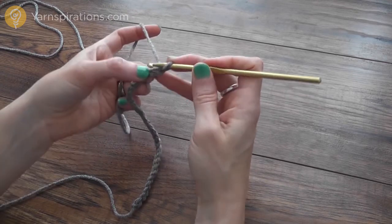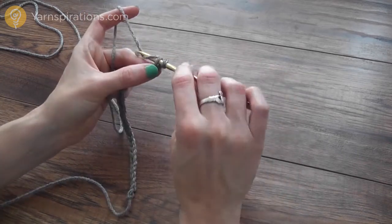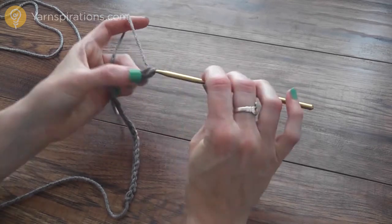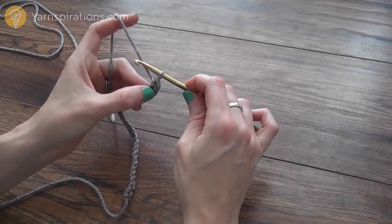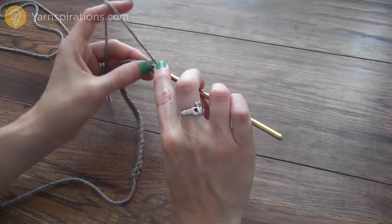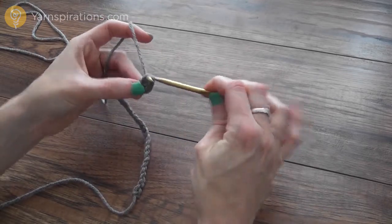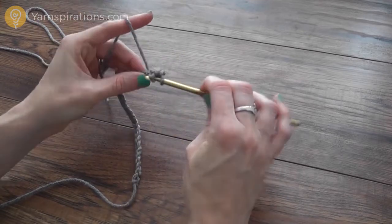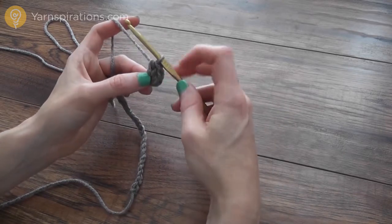I'm going to begin with a single crochet: insert your hook into the space, drop a loop, yarn over hook, draw through two loops — that's my single crochet. Now I'm going to work two half double crochets: yarn over hook before inserting into your space, drop a loop, yarn over hook, draw through three loops. I'm going to do that again into the same space — those are my two half double crochets.